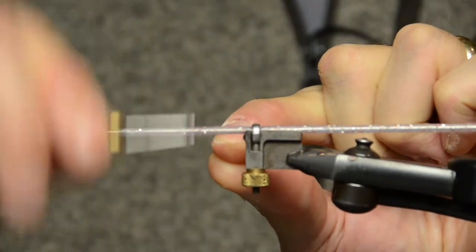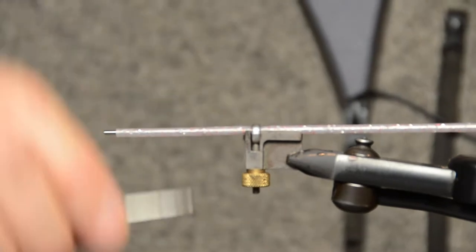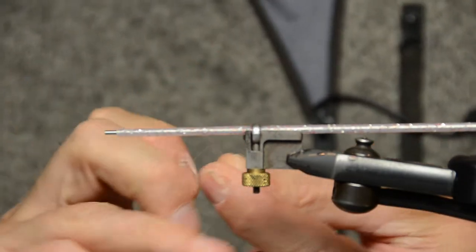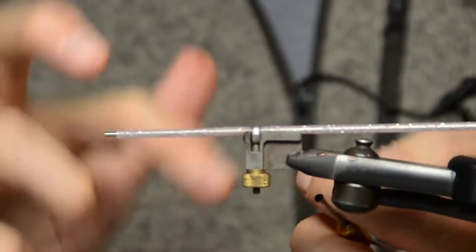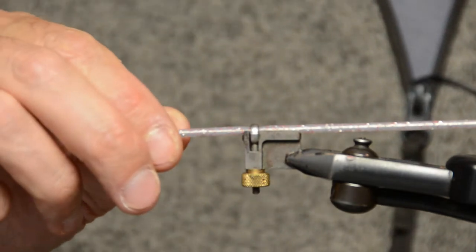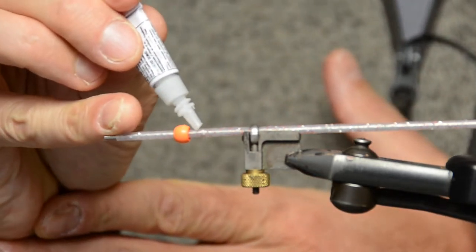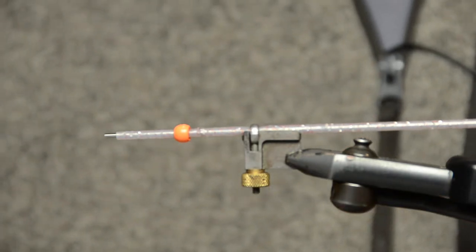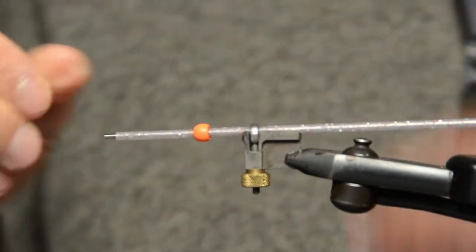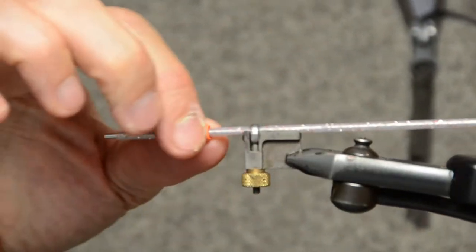First we're going to tie in the monofilament and create a stopper. The stopper is going to prevent the bead from sliding back. Just make a bit of a bump with the thread and whip finish. Cut it off. Next we're going to slide the bead onto the tube. Leave it a little bit away from the stopper. Then we're going to apply a little bit of super glue on top. Then we take the bead and rotate it onto the stopper — that disperses the glue and then it's rock solid.